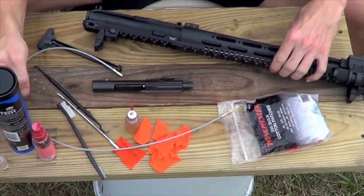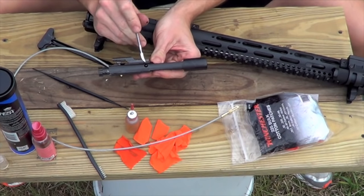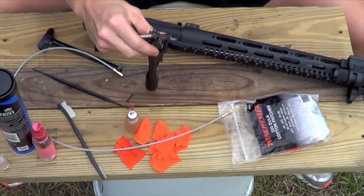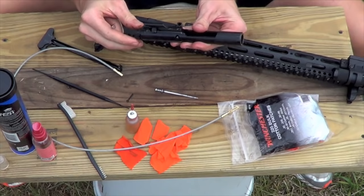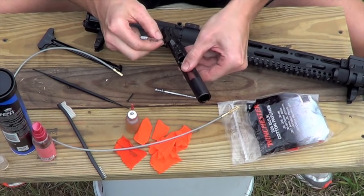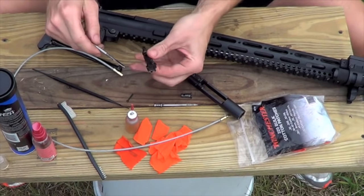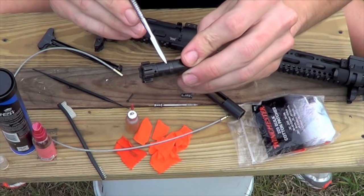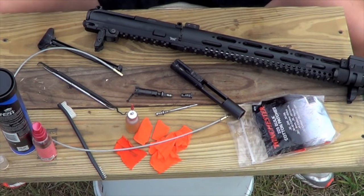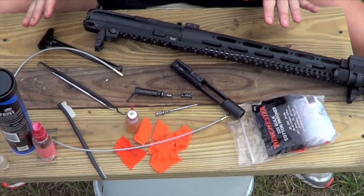Pull your charging handle and that will pull out your bolt carrier group and charging handle. We're going to disassemble the bolt carrier group and the bolt. Take out your little retaining pin — just go ahead and pull it out. Drop your firing pin straight out. Push the bolt back a little, turn your cam pin 90 degrees, drop that out, then pull your bolt out. You can disassemble the bolt further by pushing the cross pin, but you do not need to do it for every cleaning.